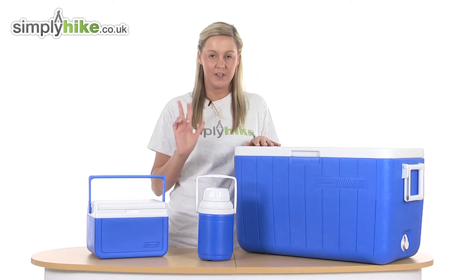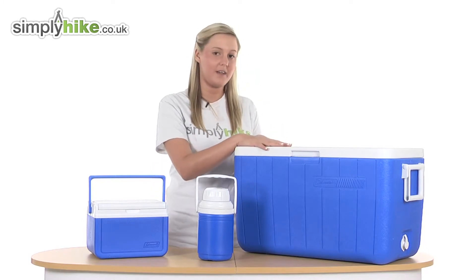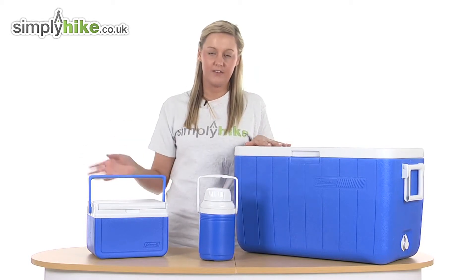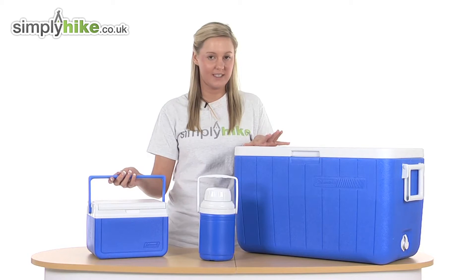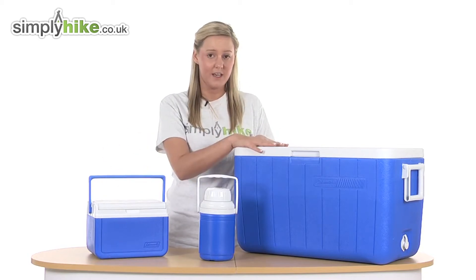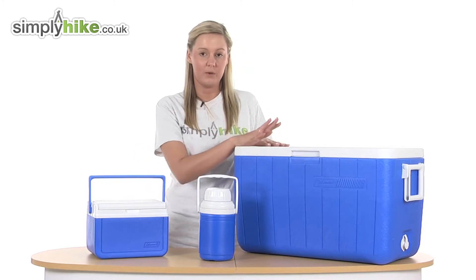It includes three parts: the large chest cooler which holds 45 litres, a jug which is 1.2 litres, and a flip lid cooler which is 4.7 litres. Both the jug and flip lid cooler slot into the main compartment easily, so you can take all three items out wherever you go.